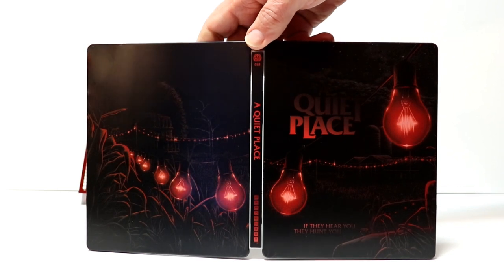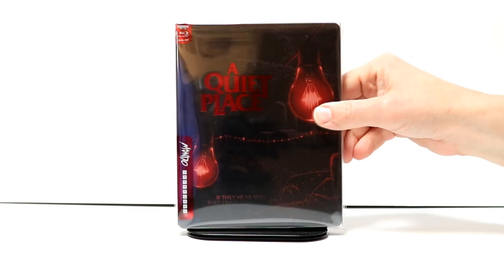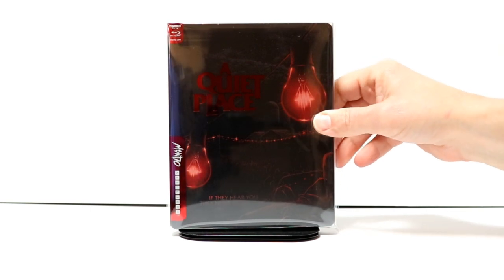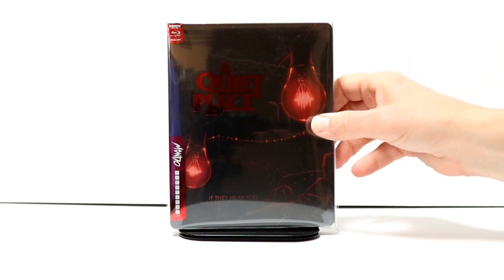I would definitely recommend you pick this up if you're interested. I've gone ahead and placed the steelbook inside this protective bag. This bag will help keep this steelbook from getting scuffed up on the shelf up against the other steelbooks. I do have a link below if you'd like to check that out. But overall, I'm very happy with this Mondo release. I really do like the artwork on this particular release.